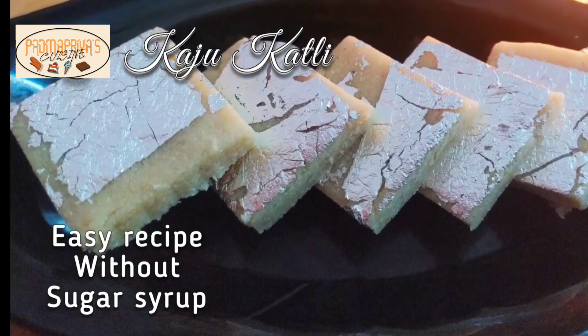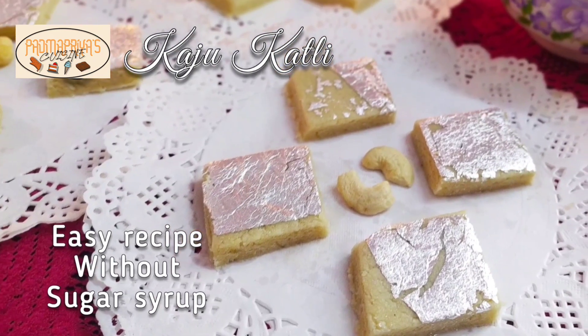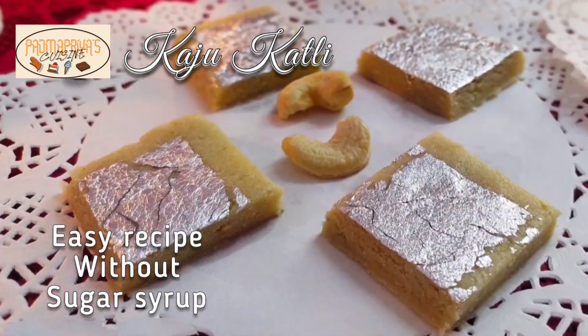Hi friends, welcome back to Padma Priya's Cuisine. Today I am going to share with you how to make everybody's favourite sweet, kaju katli, in a very easy method.